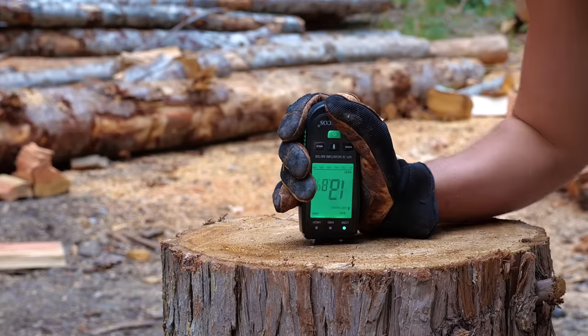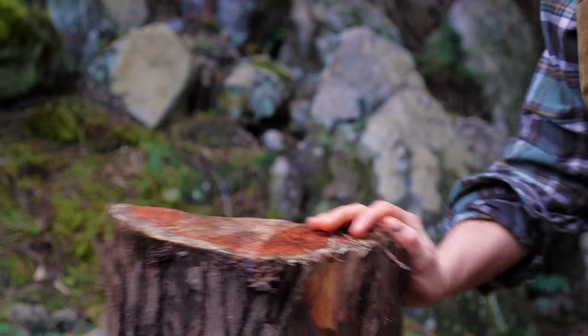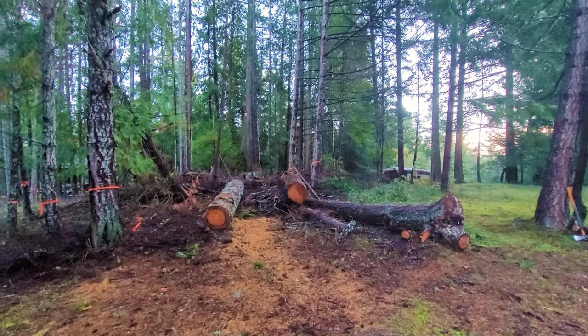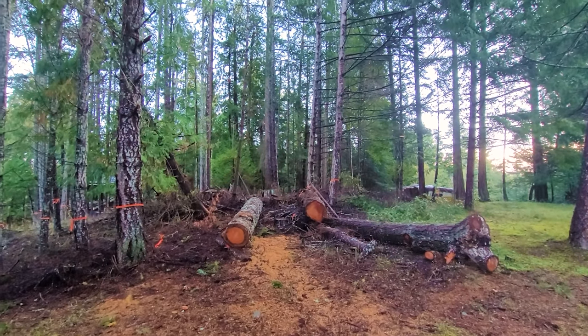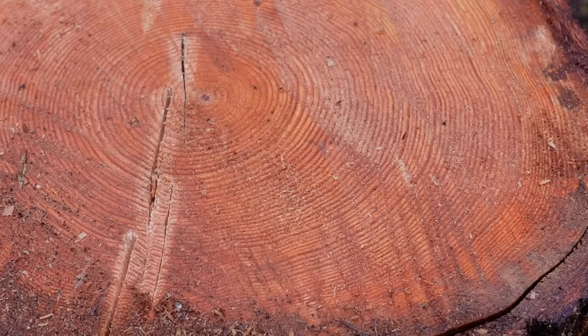Another factor you want to think about is the moisture level of the wood. Dry wood is gonna be easier to chop than freshly felled wet wood. If a tree's been freshly cut down, it's probably gonna have a high moisture content and therefore be more dense and harder to chop. So usually it's easier to chop wood that's been drying out.